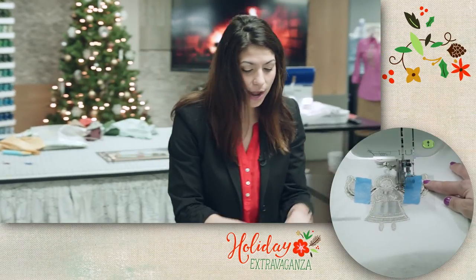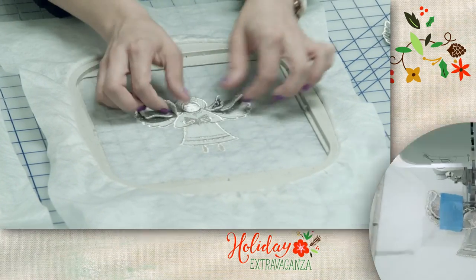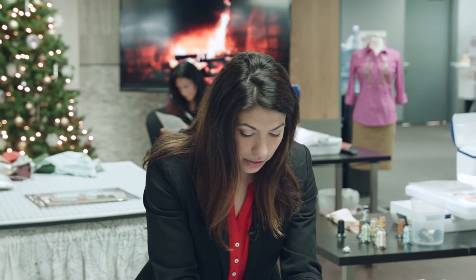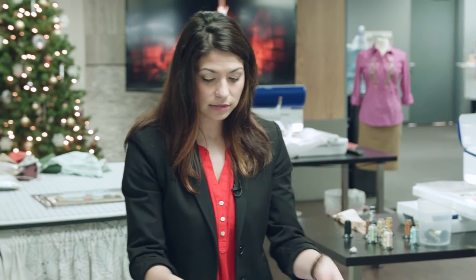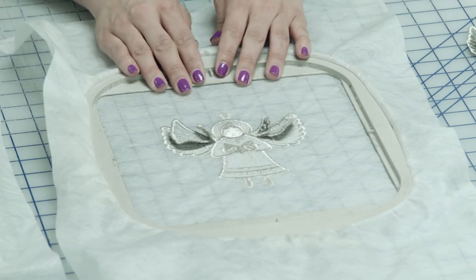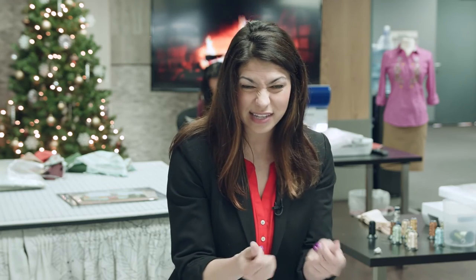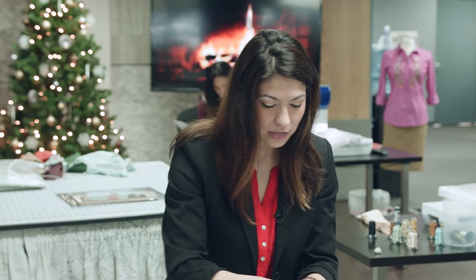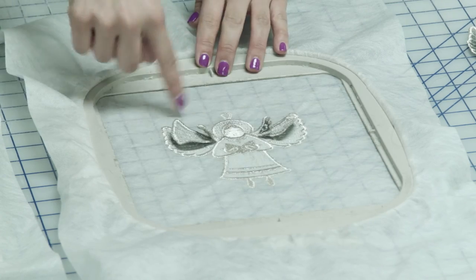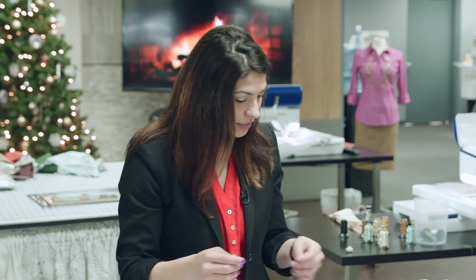Now we have all of our wings attached — you can see here they're not coming off. This is where I can remove my design from my machine and pop the stabilizer out of the hoop. I like to cut around the design and then wash it away, because I don't like the feel of the wash away stabilizer if I wash the whole thing out. So I'm going to cut around here and wash away the excess stabilizer.